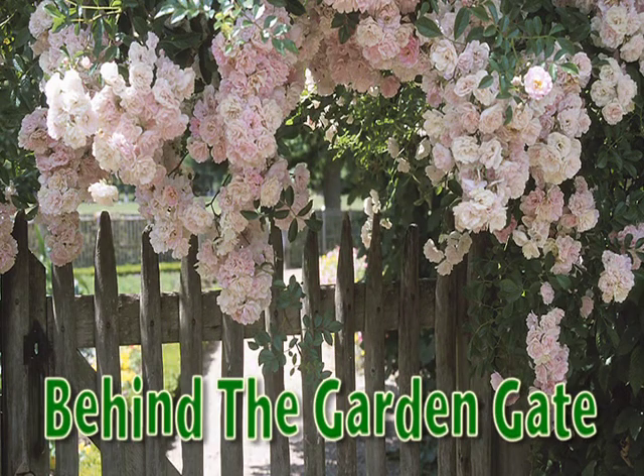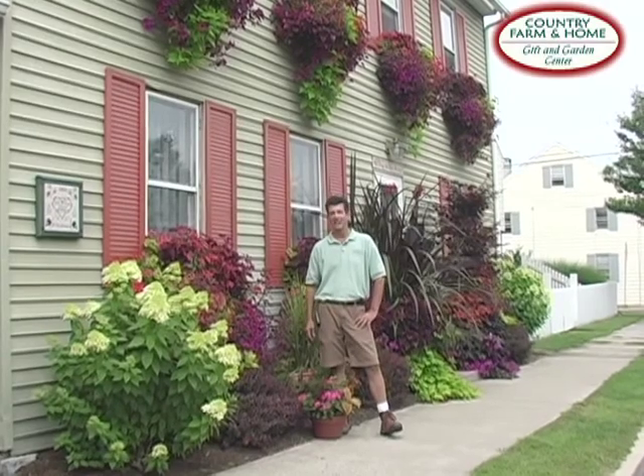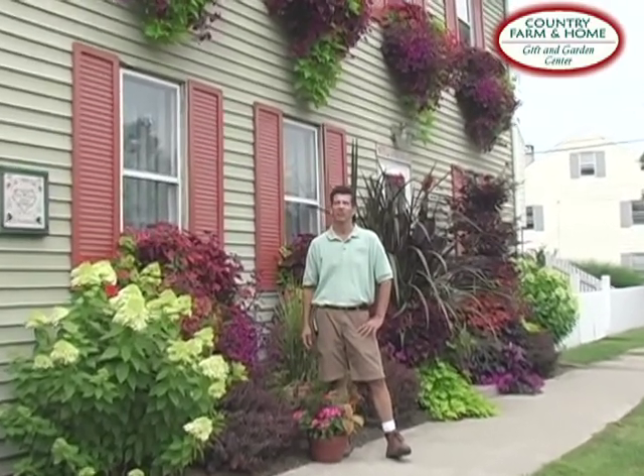Behind the Garden Gate, brought to you by Country Farm and Home, Gifton Garden Center. Hi, my name's Keith Phelps. Welcome to Behind the Garden Gate.